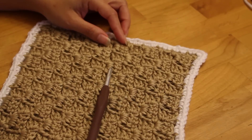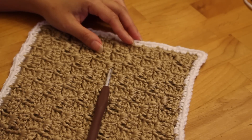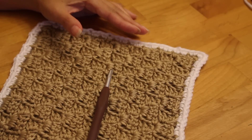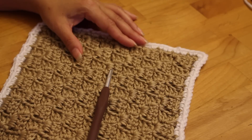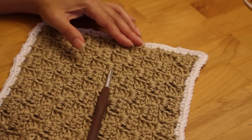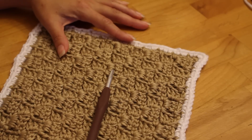Hi everyone, it's me West Coast Mom, and today we're going to do five really easy borders. Borders are great to be used on blankets, on clothing, and more. They add a nice finishing touch, make your garment or item look more finished, frame it nicely, and can also stabilize your item. Today's borders are really easy and they all involve single crochet and variations on that. I'm going to use a simple C2C square as a swatch.